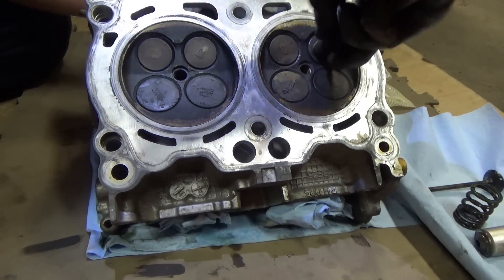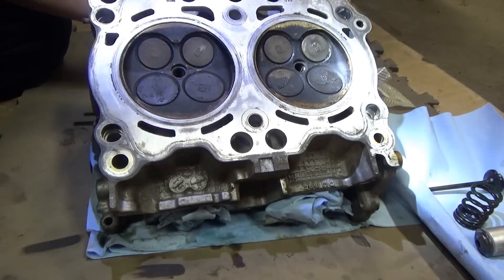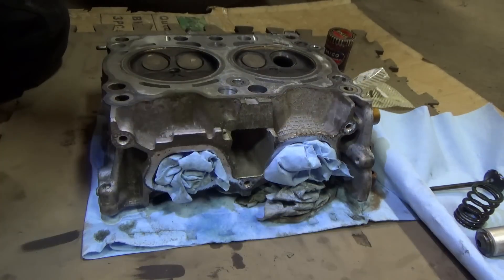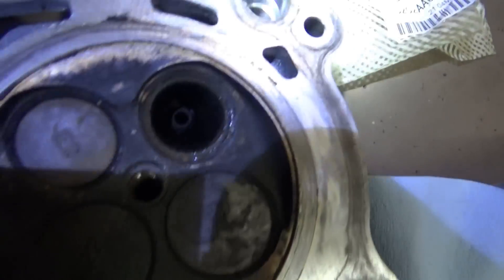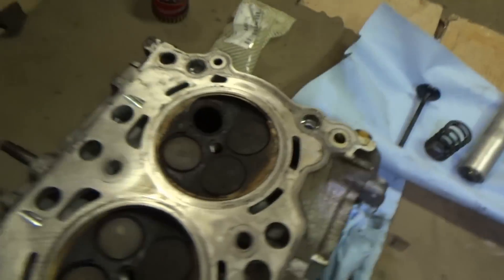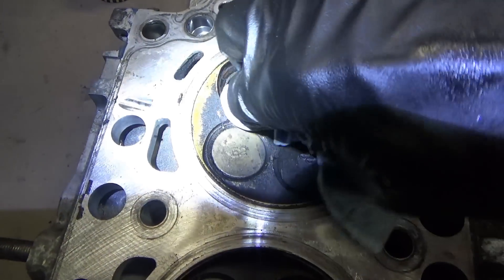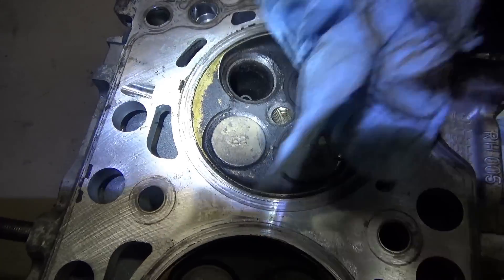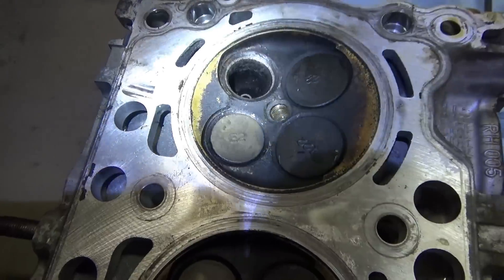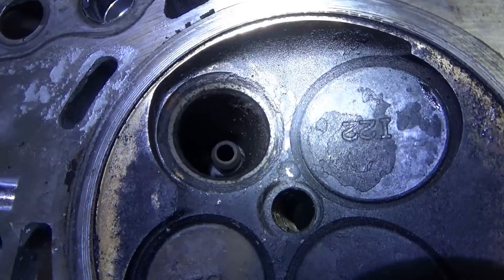You'll hear that it gets smoother and smoother. What you want to do is inspect all the way around, make sure that seat is nice and clean and even. Wipe that off - and it looks beautiful.